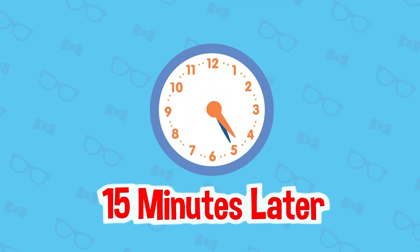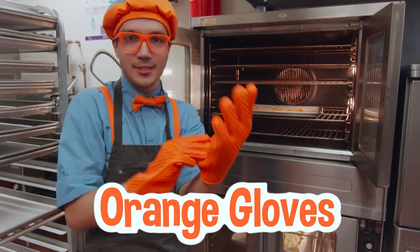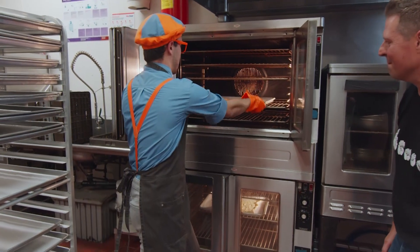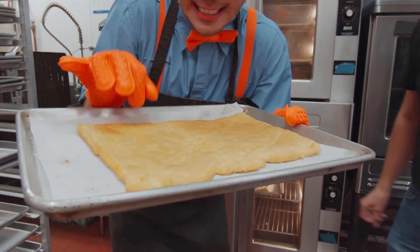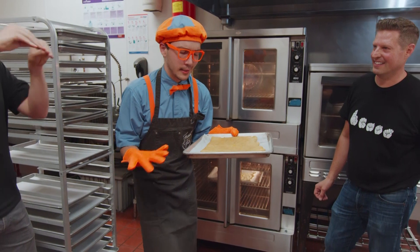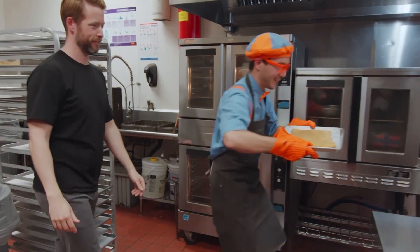Fifteen minutes later! Let's check the oven! And Chef Matthew gave me some really nice orange gloves — and they're my favorite color! Let's get out the crust. We have the crust right here, and it looks so flaky and golden brown. I can't wait to eat this yummy crust! But let's put a couple more toppings on it, because it could taste even better with those! We'll let this cool off a little more.